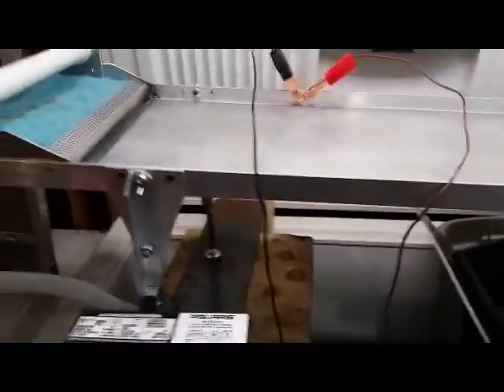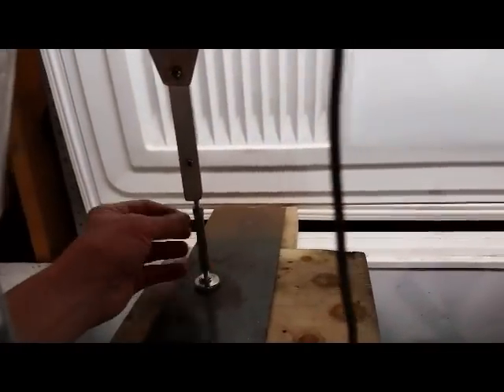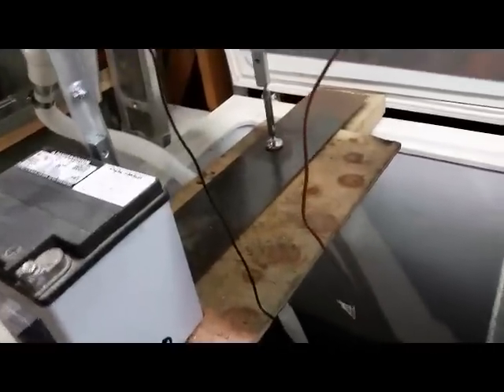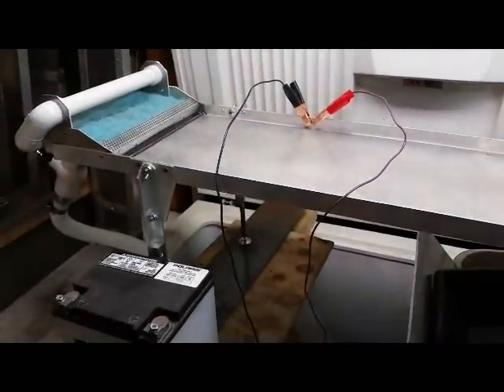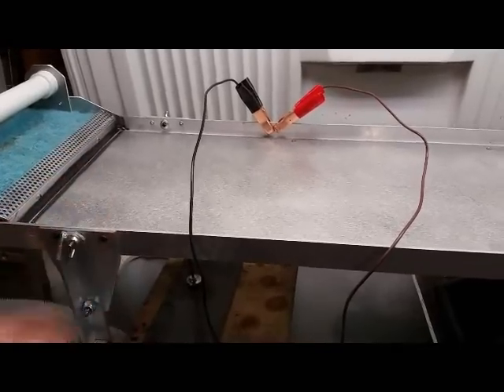I also have some adjustment legs — very simple, basically a turnbuckle style. You just spin them either way, one on each side, behind this battery that I use for my pump. They just spin up and down. Place a level right here and you can easily level your table. It also has enough adjustment so you can raise or lower this end a little bit.